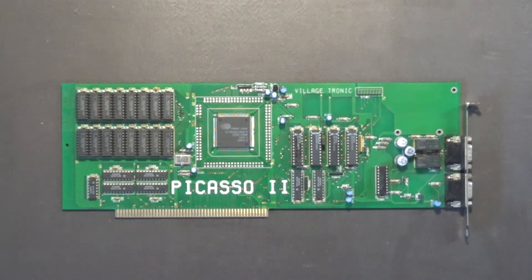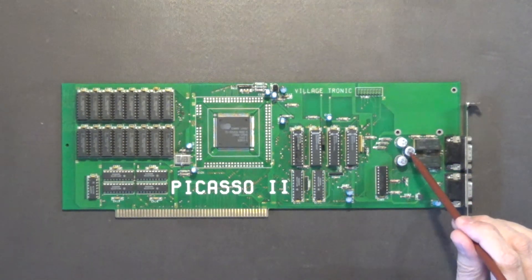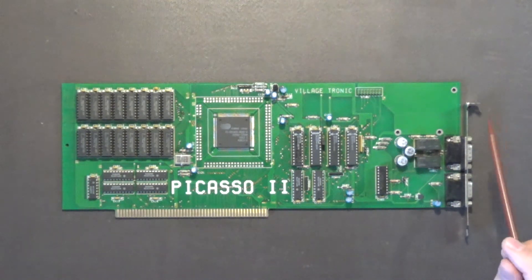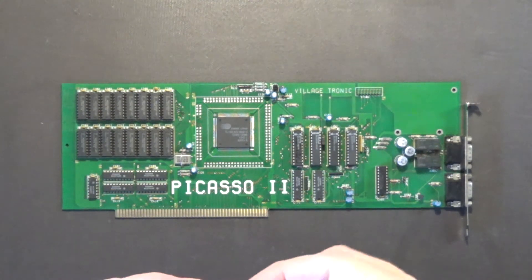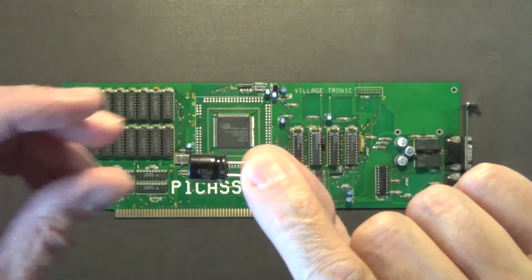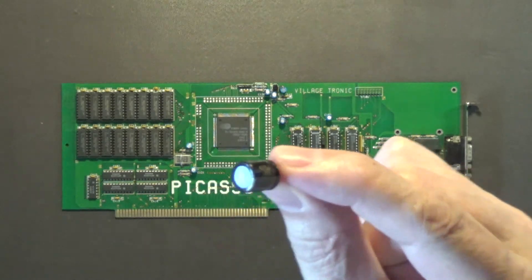Another thing I'm going to be doing is unsolder these three capacitors. They're 470 microfarad, 10 volt. I'm going to be replacing them with 470 microfarad, 16 volt. Let me show you what those capacitors look like — they're very high quality Panasonic capacitors, made in Japan. And they're vented — see how the tops are vented? These are very high quality.